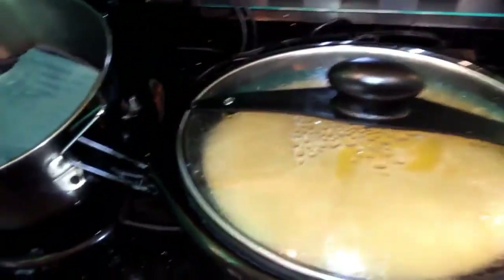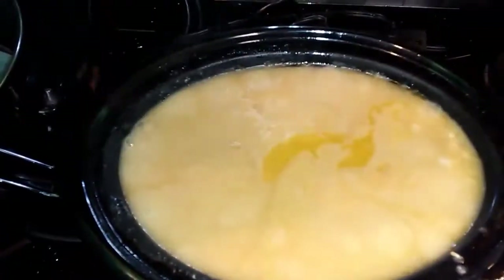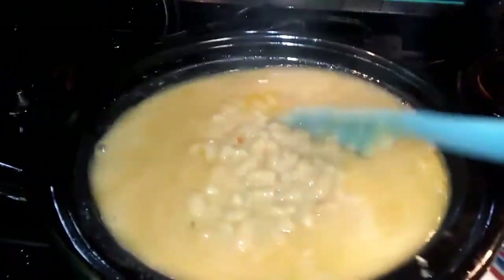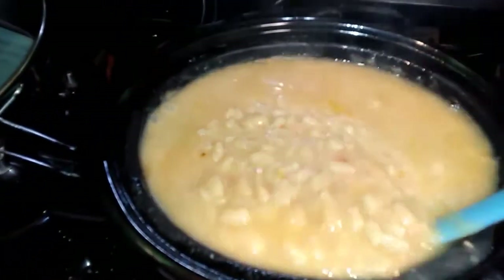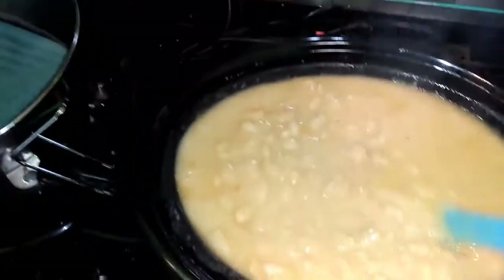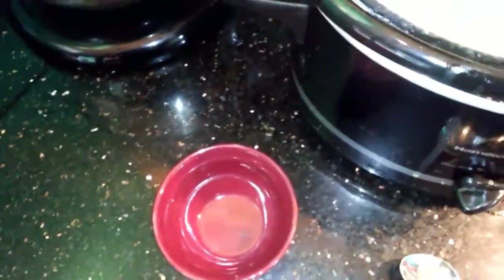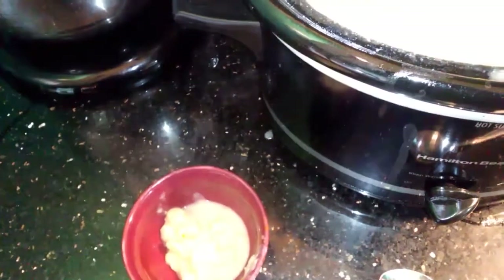Now let's look at our pinto beans — they are ready. They've been cooking for a little over four hours. As you can see, they have thickened up. Look at them, don't they look tasty? I'm going to put some in a bowl and we're going to taste them. They really look good.